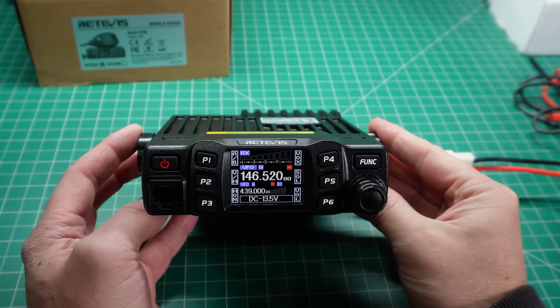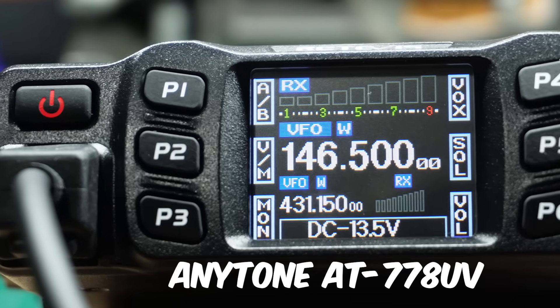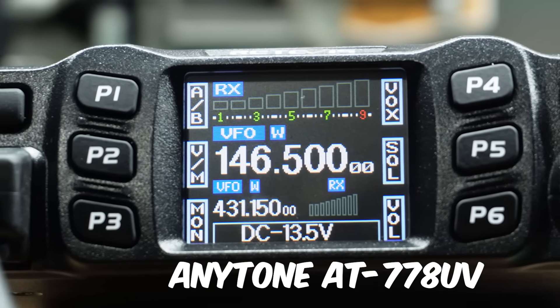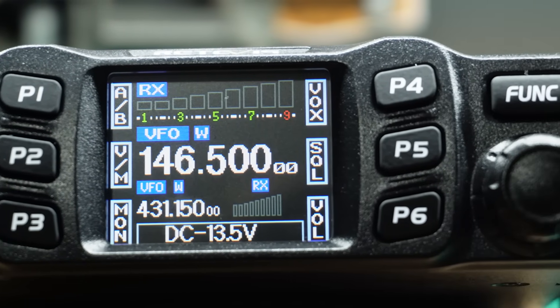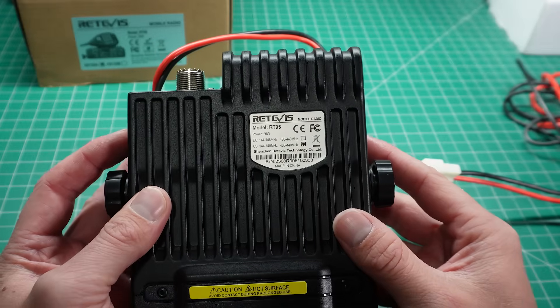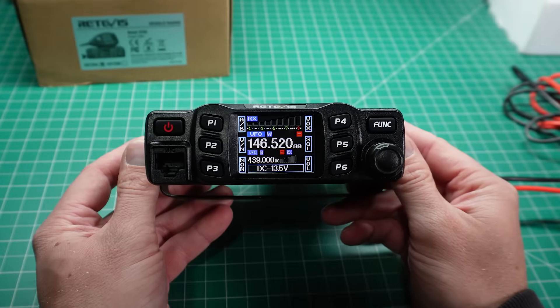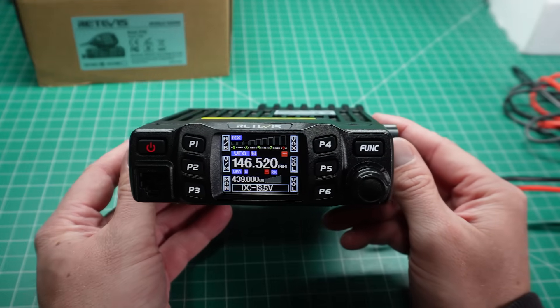This is the RT95 from Retevis, also known as the Anytone AT778UV, and a couple of other similar models as well. This is a mobile ham radio, it will do 25 watts maximum output power, and it's actually quite a nice radio.